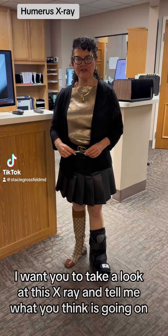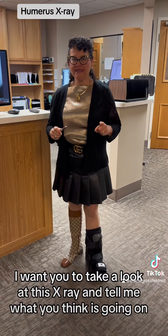Hi, I'm Dr. Stacy Grossfeld. I want you to take a look at this x-ray and tell me what you think is going on.